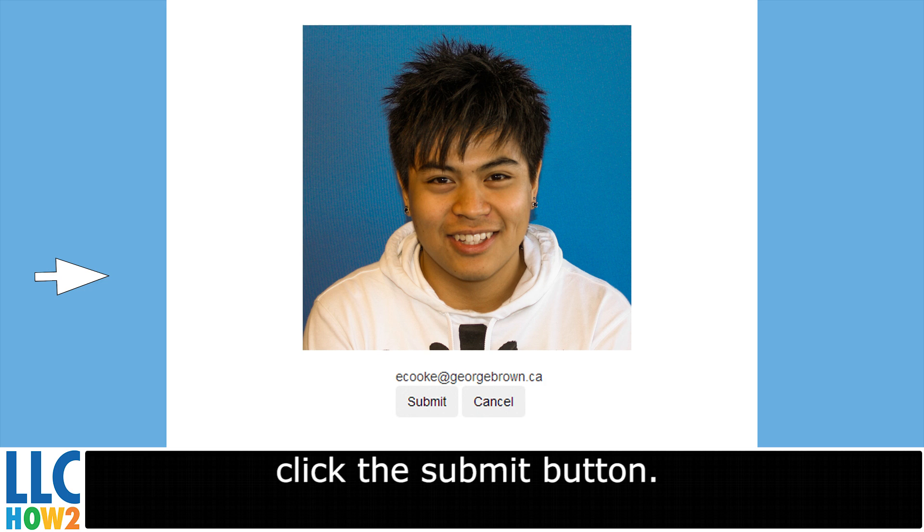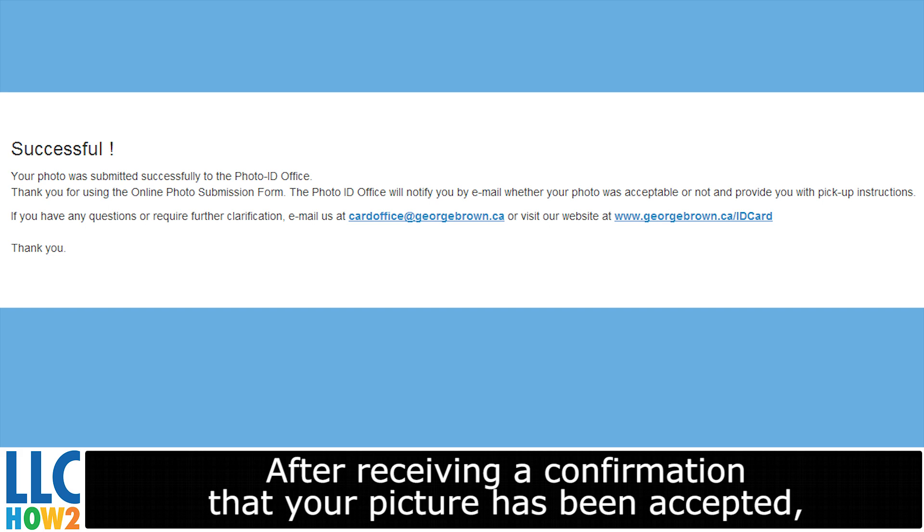You are now finished. After receiving a confirmation that your picture has been accepted, you can visit the Library Circulation and Help Desk at any of our library locations to have your student card printed.